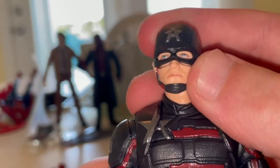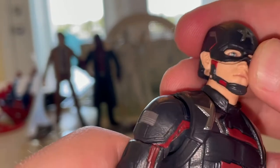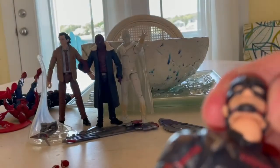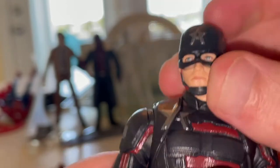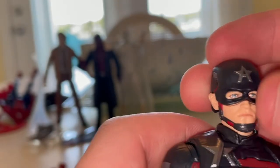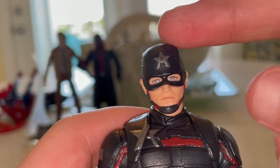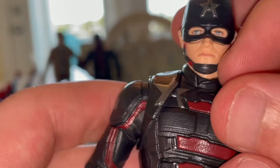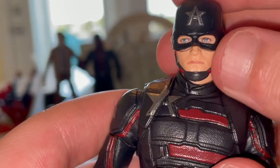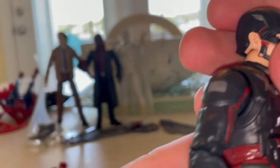He comes with a helmet — the cowl portion lifts up, which is interesting. You get that US Agent star or 'A' on top of the helmet like Captain America's. In the show the suit was completely blacked out except for the silver wings. You get some red detail through the chin straps and blue eyes. The face sculpt looks quite a bit like Wyatt Russell.